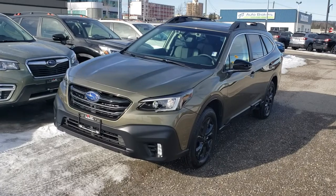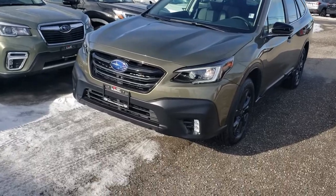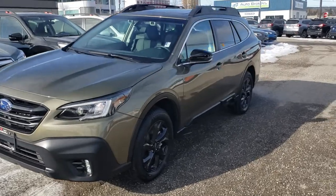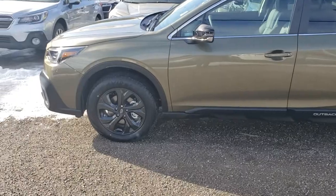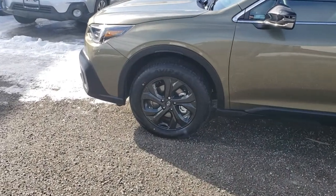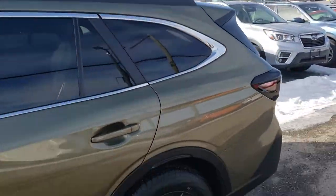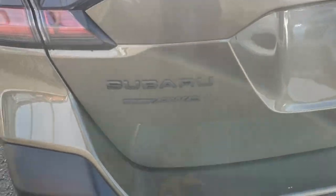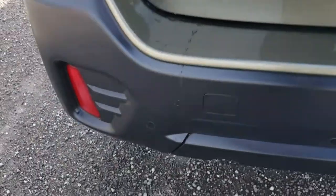Hey everyone, Tyson the Subaru Specialist here. This is the 2020 Subaru Outback Onyx XT — a brand new trim level for 2020. It has vertical LED fog lights and LED headlights, all standard. It's in that new green, which this video really doesn't do justice. The color scheme is black and green: gloss black wheels, gloss black mirror caps, black roof rails, black body cladding, and even the Subaru Symmetrical All-Wheel Drive and Outback XT badging on the back is in black.